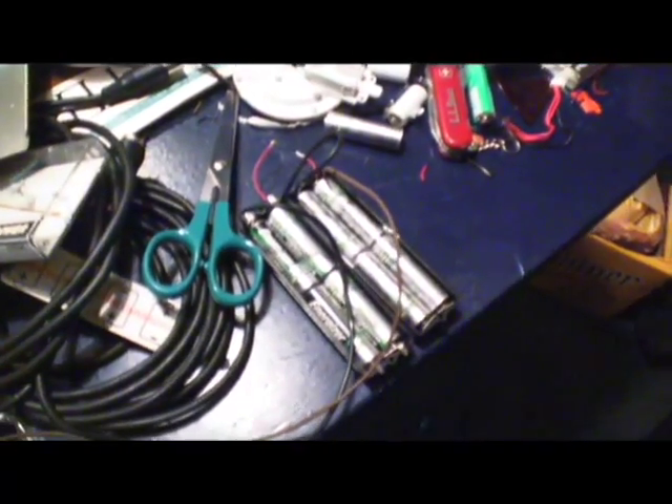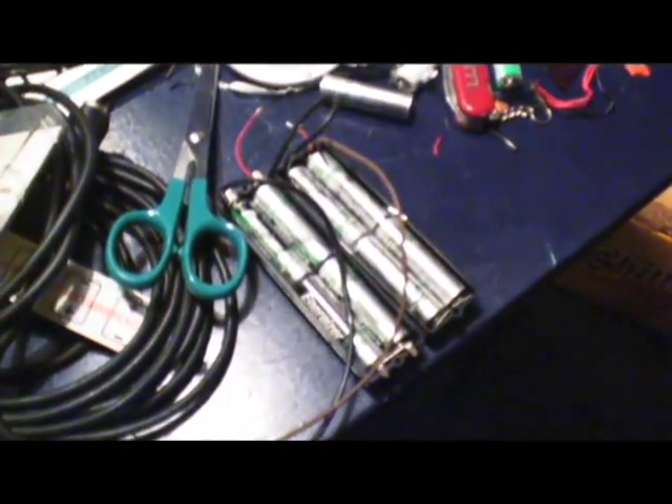Here I've got the power pack rigged up. I've got eight AA batteries — these are just wired in sequence there. It goes into the guts of the Futaba.